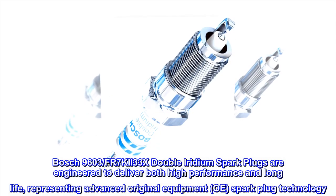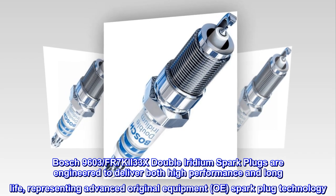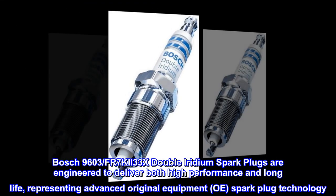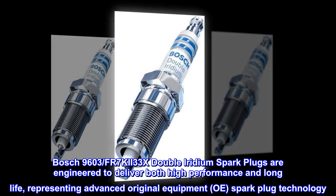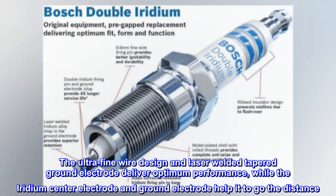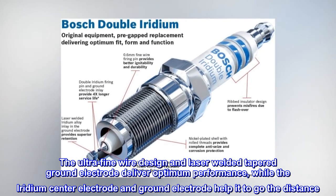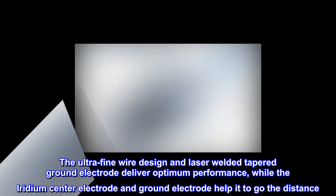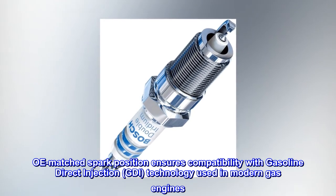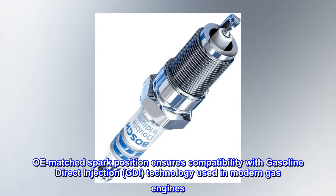Bosch 9603-FR7-KII-33X double iridium spark plugs are engineered to deliver both high performance and long life, representing advanced original equipment (OE) spark plug technology. The ultra-fine wire design and laser-welded tapered ground electrode deliver optimum performance, while the iridium center electrode and ground electrode help it go the distance. OE-matched spark position ensures compatibility with gasoline direct injection (GDI) technology used in modern gas engines.